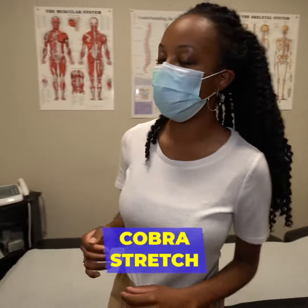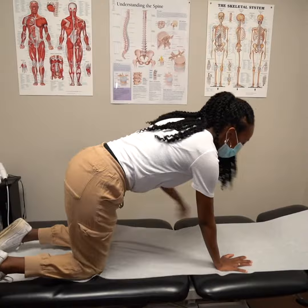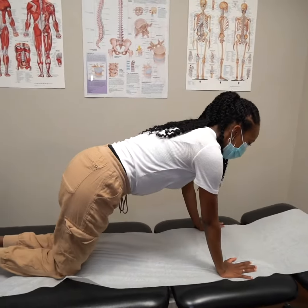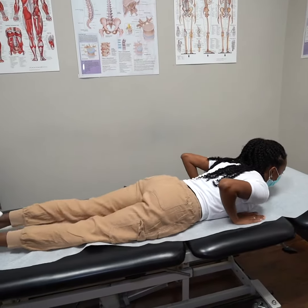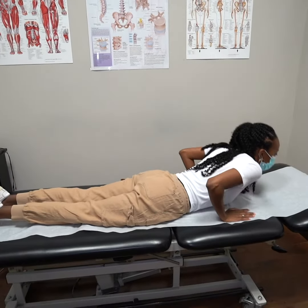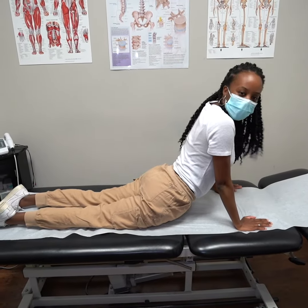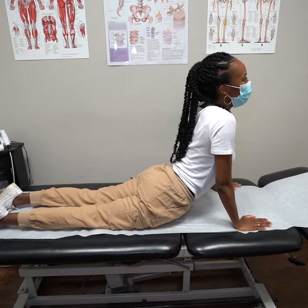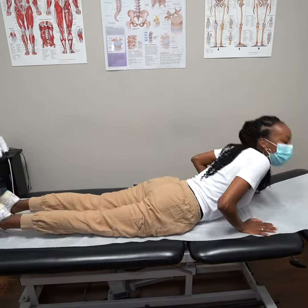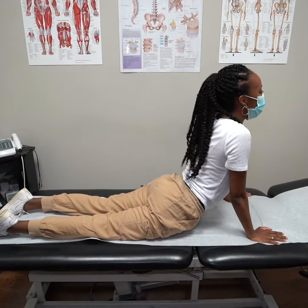For the first exercise we'll be going through the Cobra. You might have heard of this through many yoga channels. First you're going to climb up on all fours, and then you're going to sink your hips, or you can lie down to start. Then you're going to push with your upper body into the Cobra. If you want to turn this into a strengthening exercise, you can engage more of your back muscles and use less of your arms. The Cobra is really great for stretching the muscles in the front of the body and strengthening the muscles in your back.